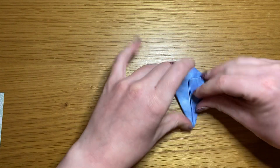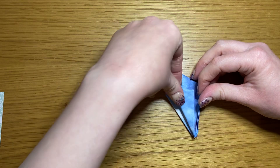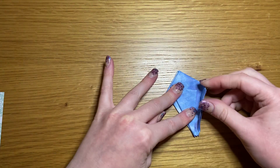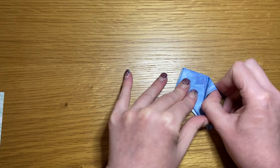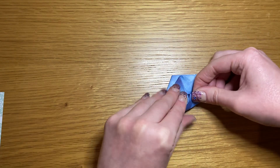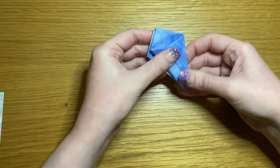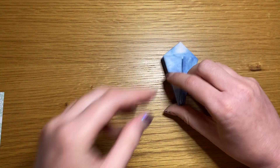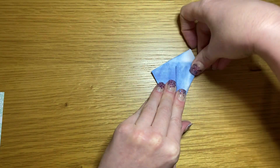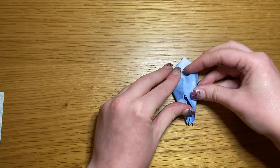Open it out again. Take your west side and fold it across the center line and flat. Take your east side and open it into a pocket, then slip the west side into the east pocket and push it down nice and flat. Turn it over, take the east side and bring it across the center line. Open your west side into a pocket and slip your east side into your west side, then push it down nice and flat again.